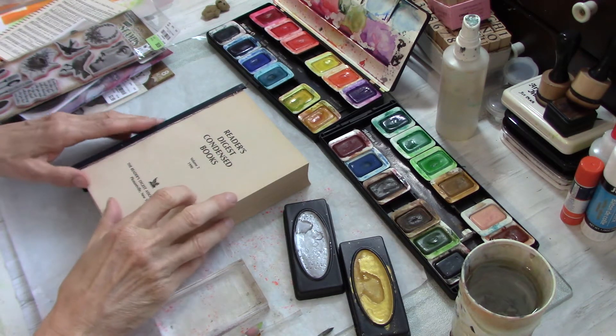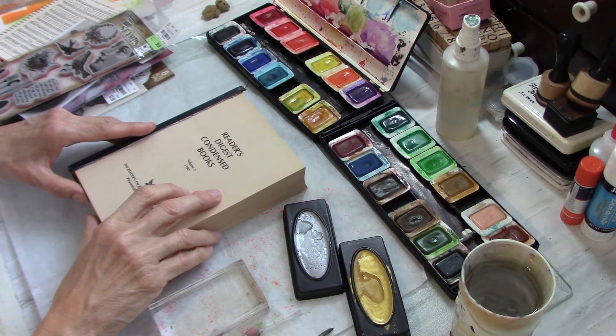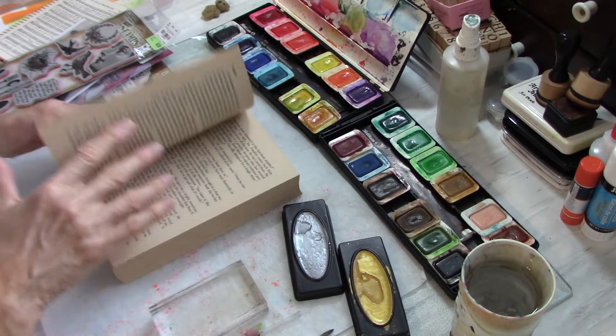Hello everyone, this is Helen H and welcome to my channel Moss Cottage. I hope you all are doing well today. I thought today I would just do a quick little video.